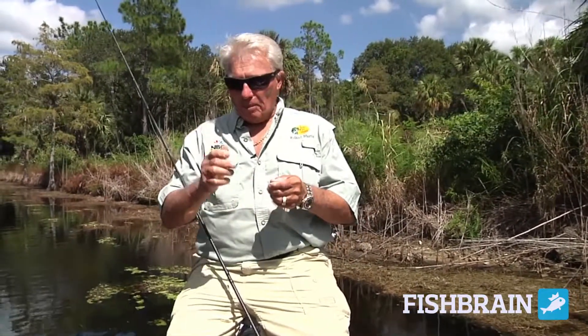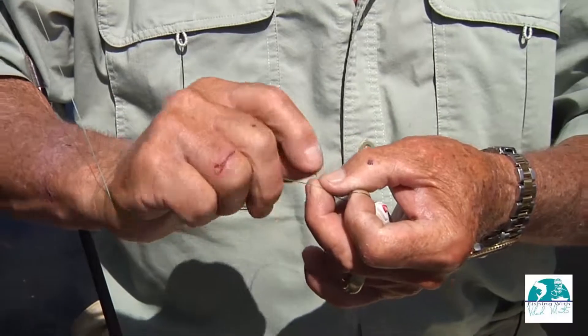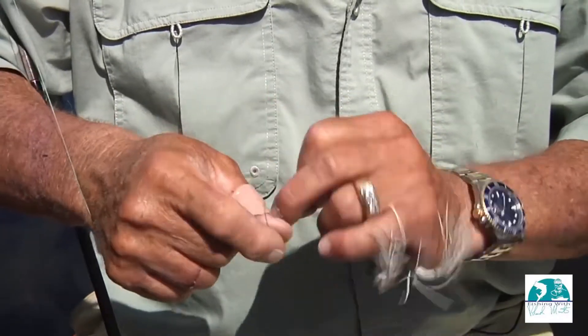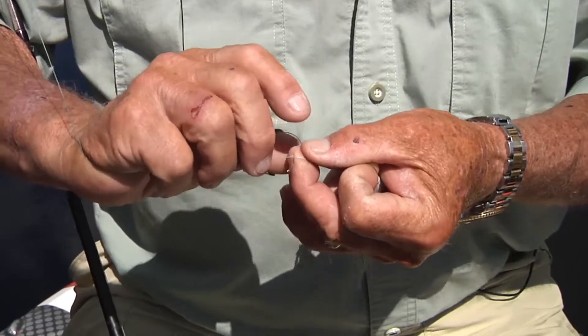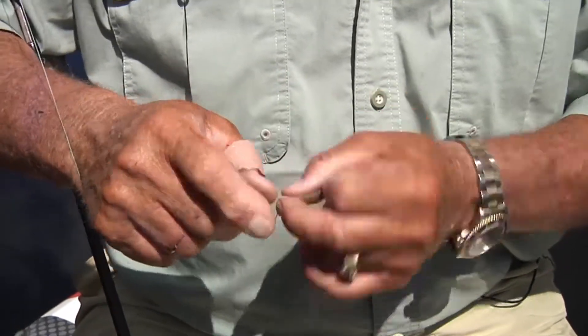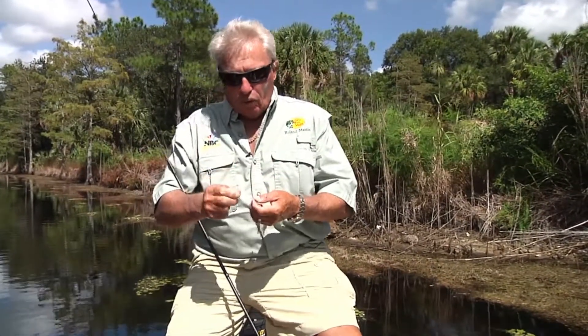To tie a clinch knot I'm using some braided line, and the one thing to remember when you're using braided line is you want to give it a couple extra turns. So I'm going to twist it at least eight times — one, two, three, four, five, six, seven, eight. You can go nine, ten, eleven, as many as you want. Braid slips a little bit, so you want to do a few more turns on braid than you would monofilament or fluorocarbon.